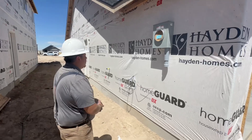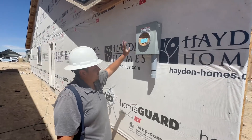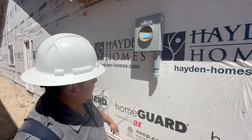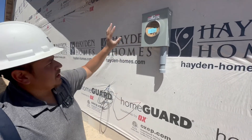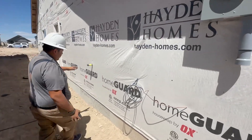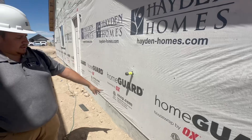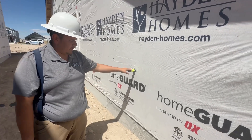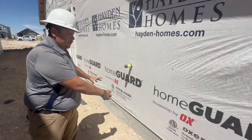Right here we're going to install your electrical meter. It's not run yet, but it will be. This right here is going to be where your gas meter is going to be. You got your gas going into the house and your gas meter right here.